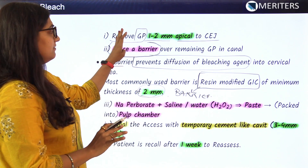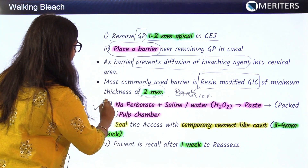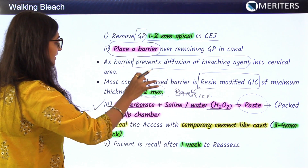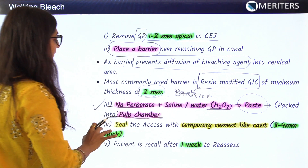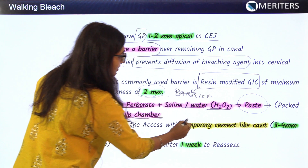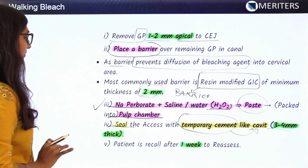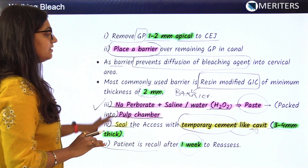After placing the barrier, the bleaching agent — sodium perborate with saline, water, or H2O2 in paste form — is packed and inserted into the pulp chamber. The access is then sealed with a temporary cement such as Cavit, with a minimum thickness of 3 to 4 mm. The patient is recalled after 1 week to reassess the procedure.